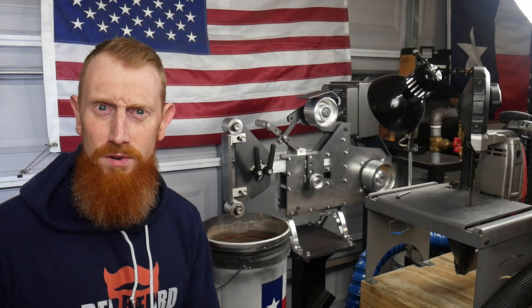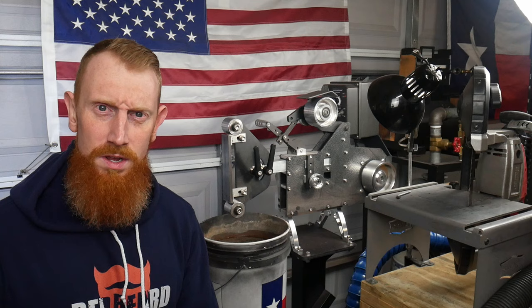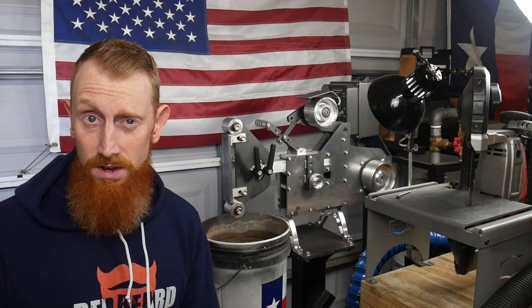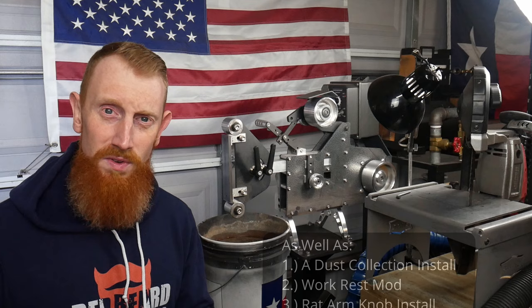Welcome back to the shop. In today's video, I am going to be giving you an introduction to my new 2x72 belt grinder. I was recently contacted by the same gentleman who reached out to me to sell me my first belt grinder, and he said that he had a Northridge belt grinder for sale. So I promptly jumped in my truck, drove to his location and bought the belt grinder that you now see behind me. The goal of today's video is to go over some of the features of this belt grinder and give you a general introduction.